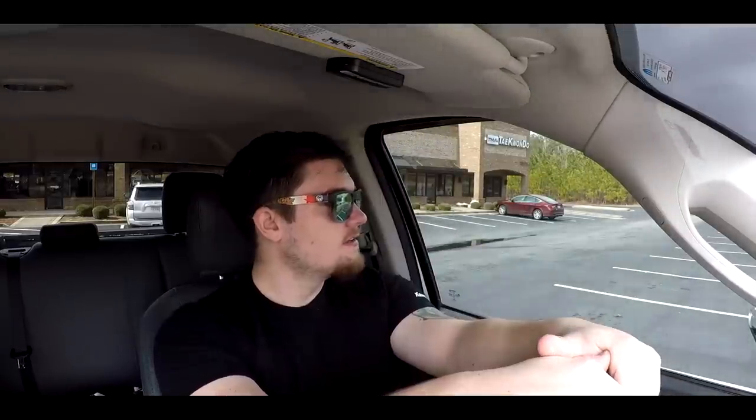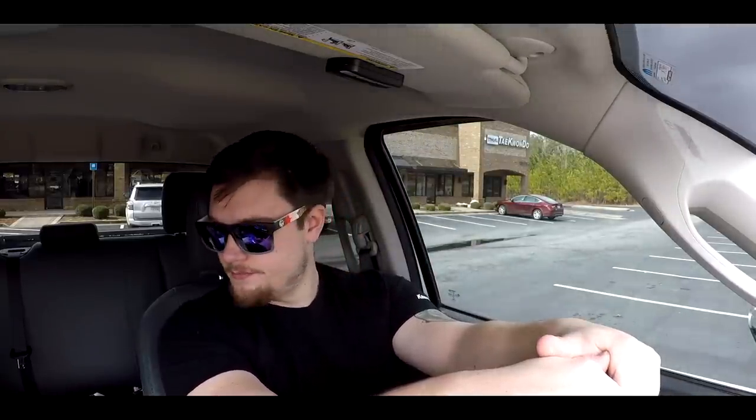I want to let people know that I'm not actually mad. If I wanted to spend the extra money on a four-wheel drive pickup truck, I would have. So, thank you guys for watching, and I will see you guys probably in the next video or something like that.